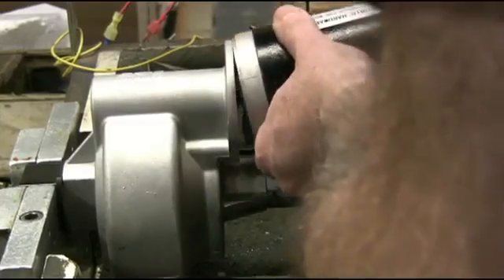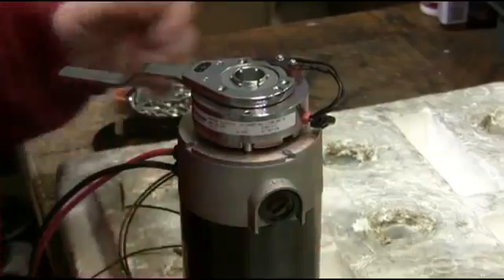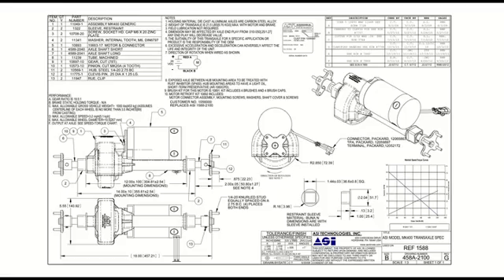Transaxle systems can include motor, electromagnetic brake, harnessing, connectors, gear reduction, and differential — all of this in one easy to install package.